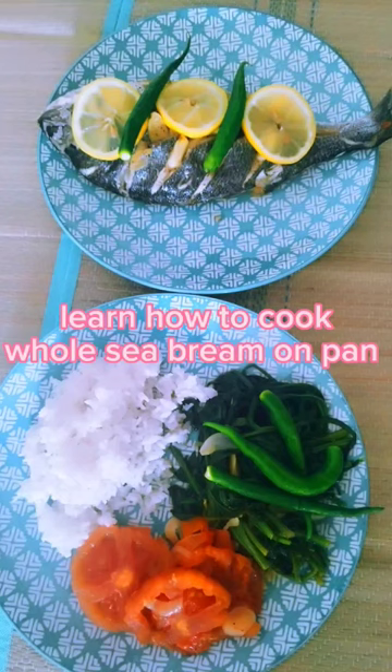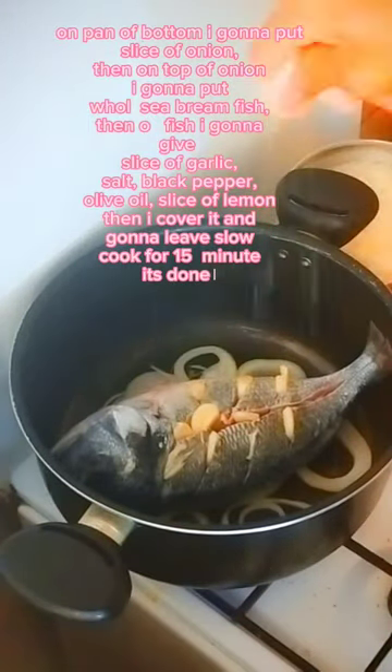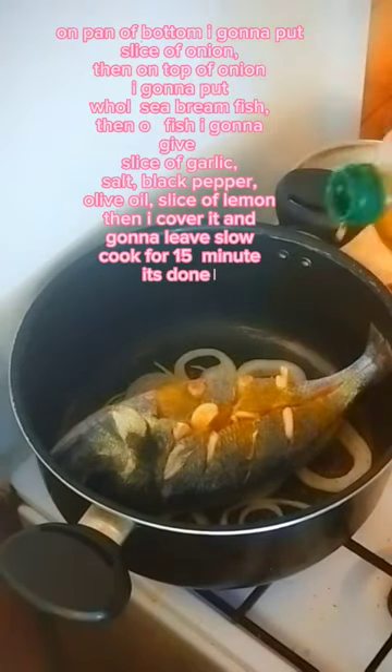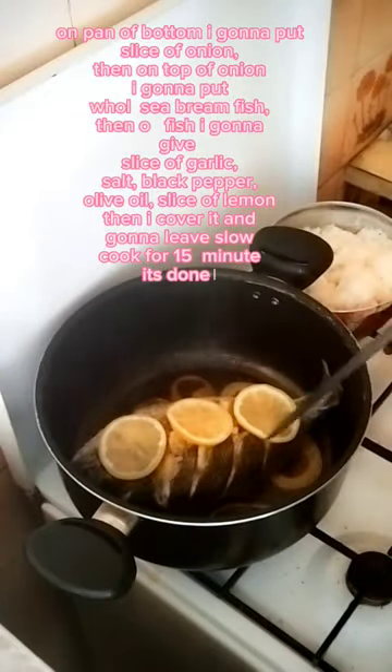Learn how to cook whole sea bream on a pan. On the bottom of the pan I'm going to put slices of onion, then on top of the onion I'm going to place the whole sea bream fish. I'll add slices of garlic, black pepper, olive oil, and slices of lemon. Then I'll cover it and leave it to slow cook for 15 minutes.